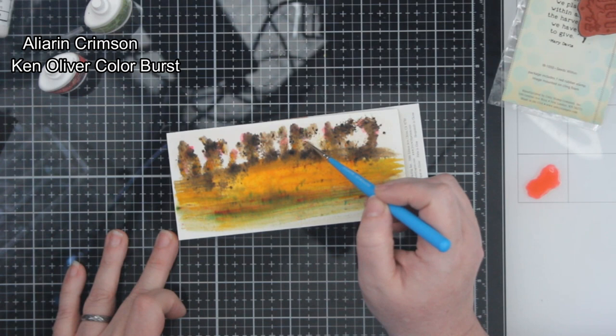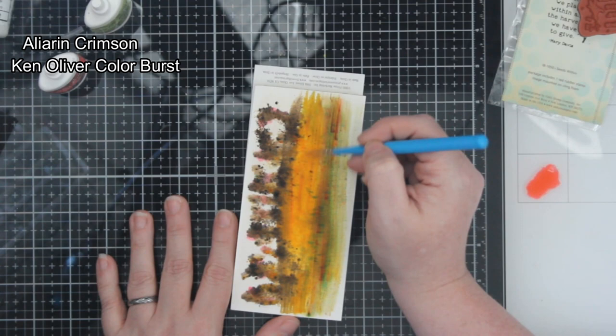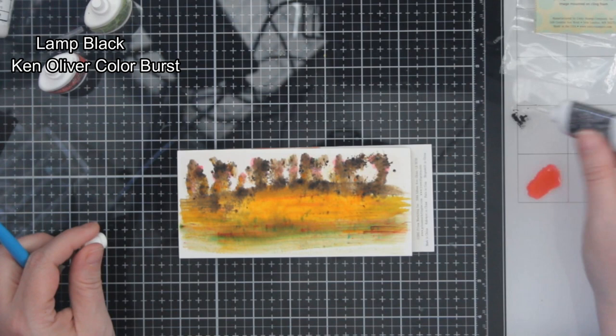That's my thought on this card. I really wanted to use my watercolors, but I actually didn't even use them. I used just these color bursts, and then I ended up pulling out some Inktense pencils that I received as a gift, and some white ink. That's what I ended up using — just a spoiler alert.